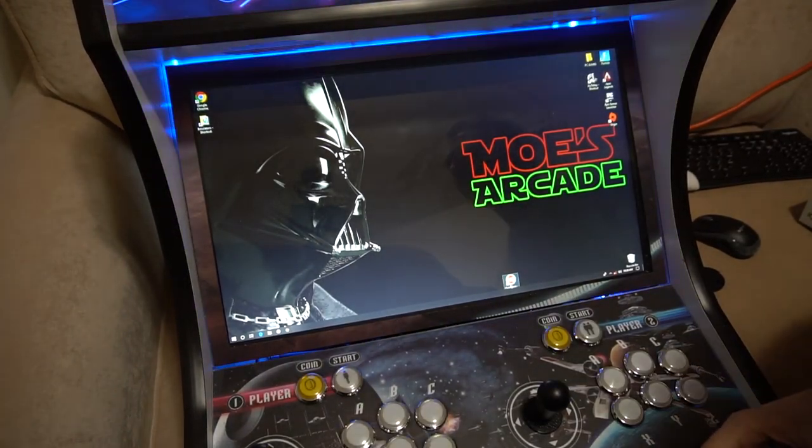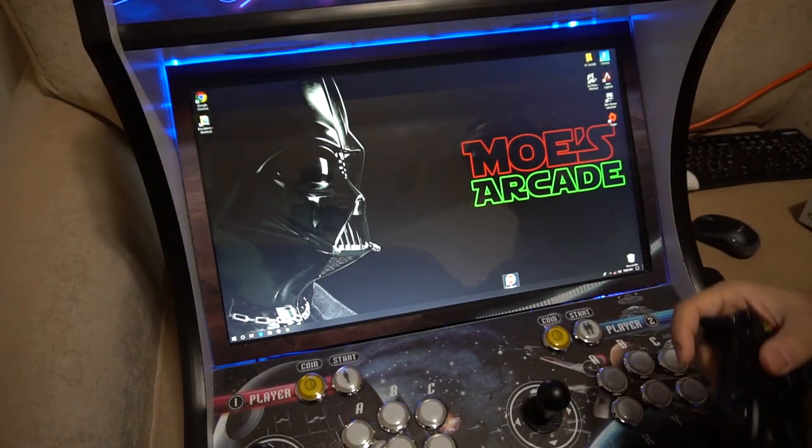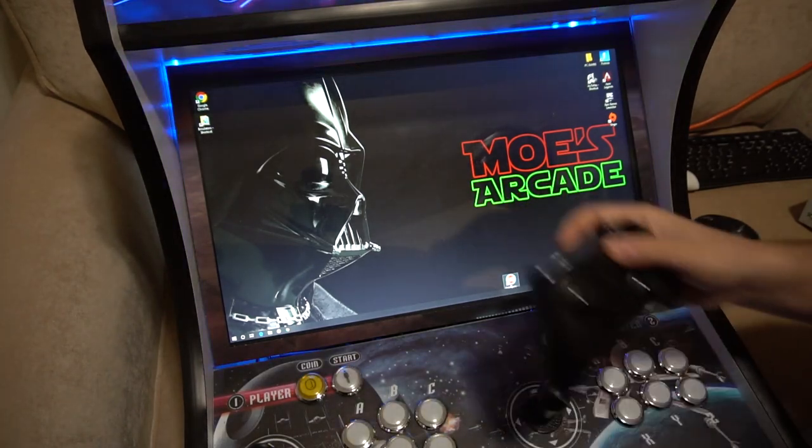What's going on guys, VicVP back with another GameCase Arcades video. Today we're going to be checking out the Wii. With the Wii, you do need the Xbox 360 controller. We're also going to check out the Wii U on this today.